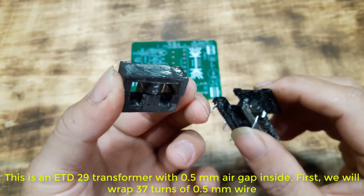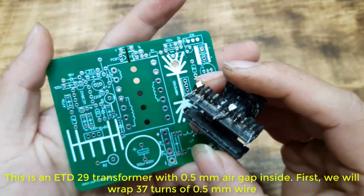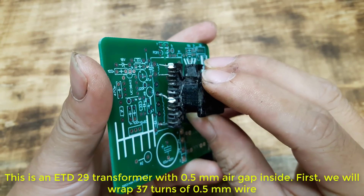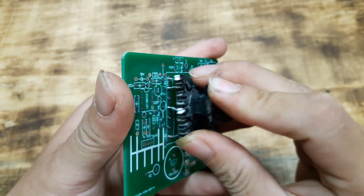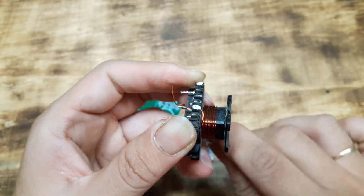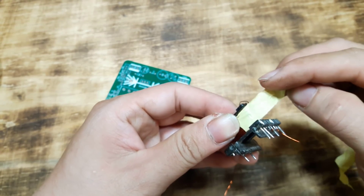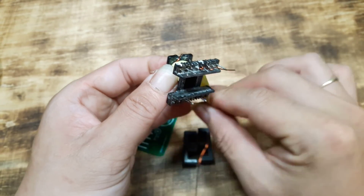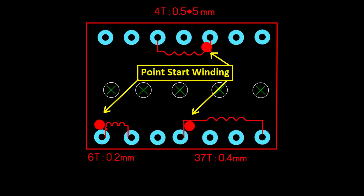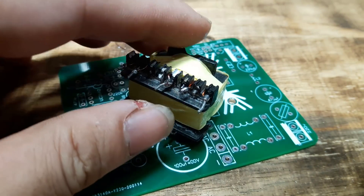This is the ETD29 transformer with a 0.5 mm air gap inside. First, we will wrap 37 turns of 0.5 mm wire. Once done, we have to wrap one layer of insulation. After wrapping according to the above diagram, we will get one complete transformer.